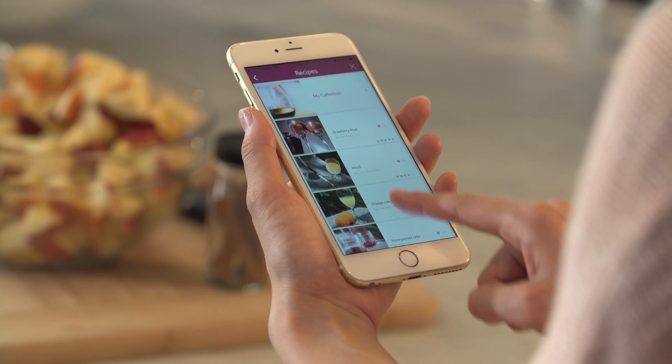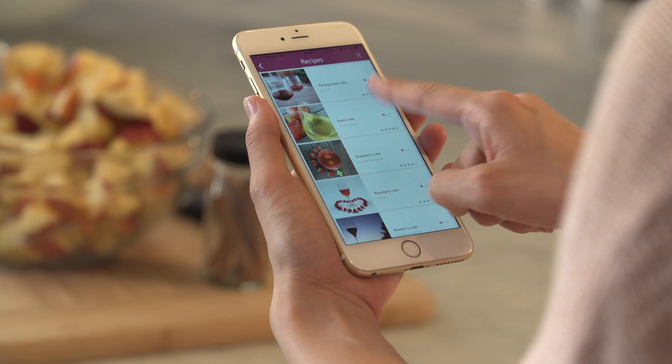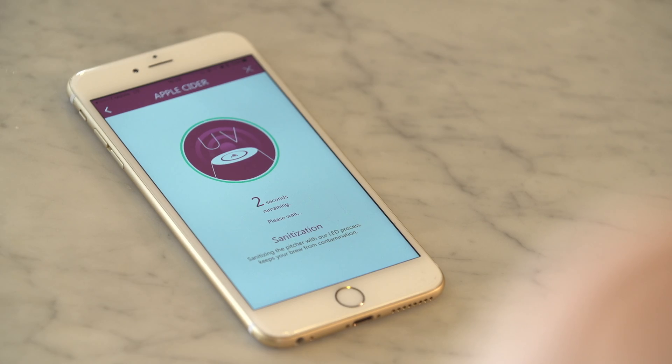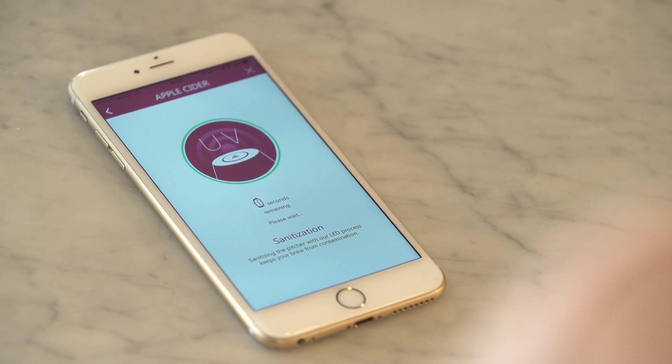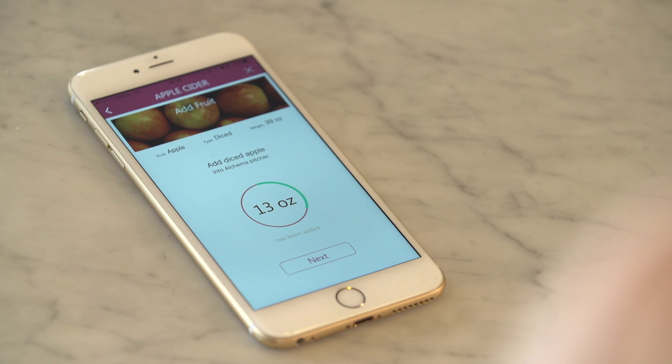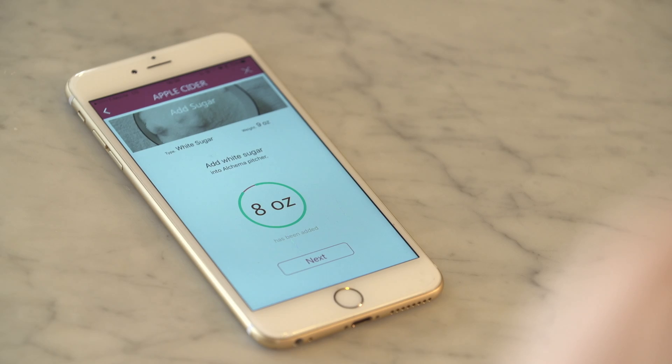First, choose your recipe and press start. Alkema will sanitize the pitcher to prevent contamination. Second, add the ingredients from your chosen recipe. The app will show how much you've added.